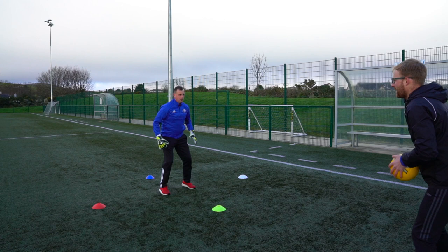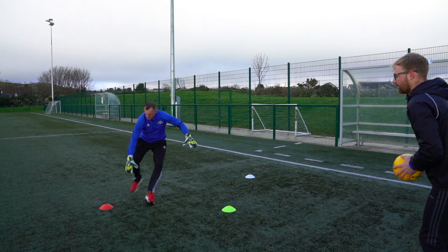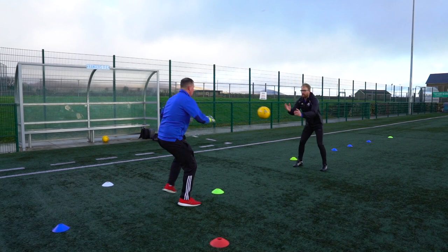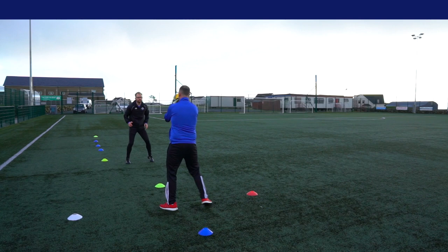Yellow, yellow, red, white, yellow, blue, white, yellow, blue, white, red.